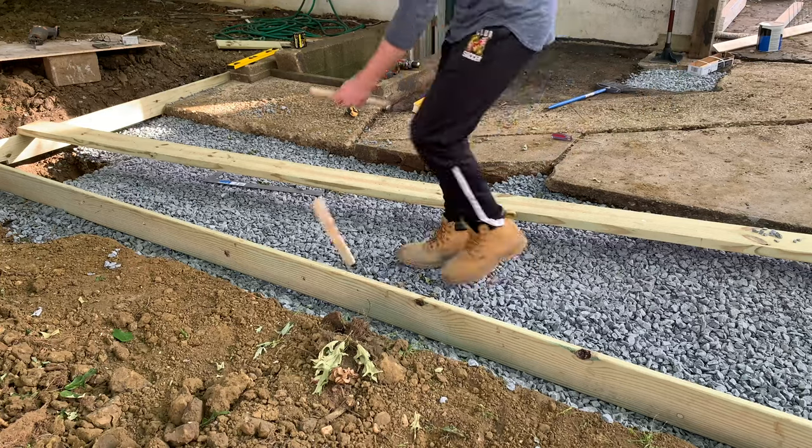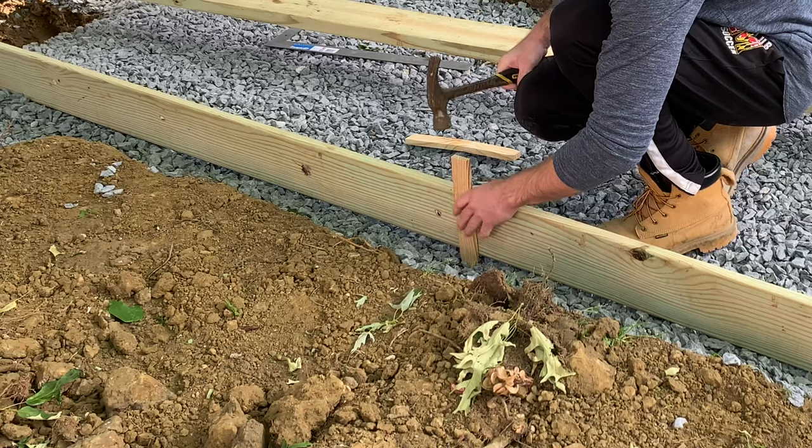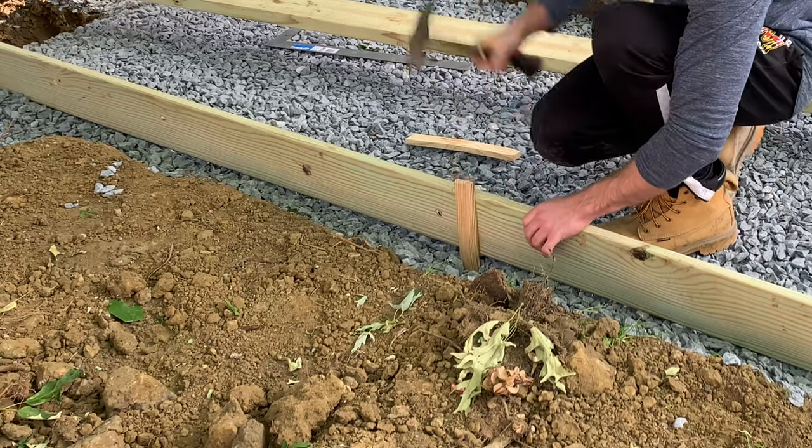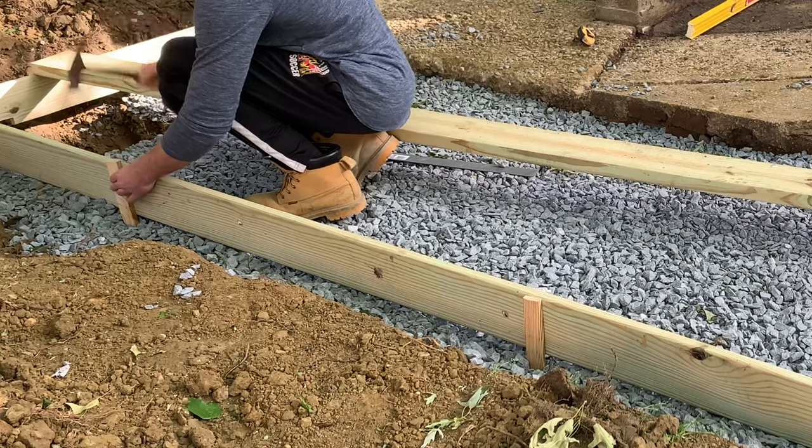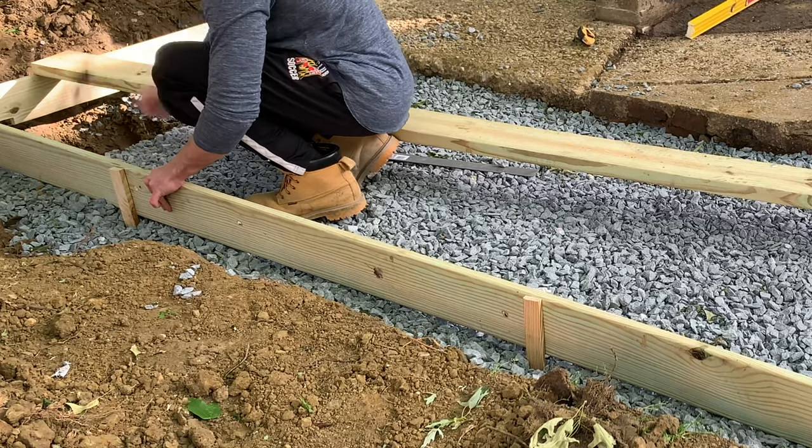Once all the stone was in place, I grabbed some one-by-six lumber to use as my concrete form. I secured all that in place with stakes as you're seeing there, and obviously I made sure the corners were square.